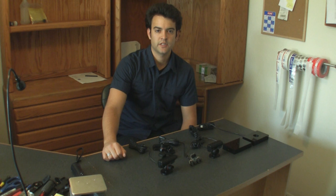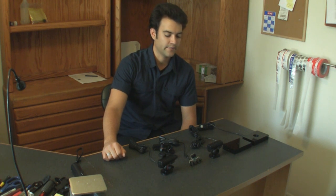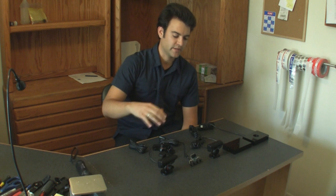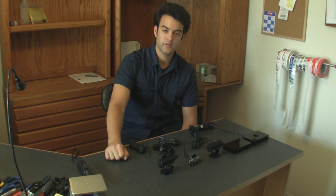Hey guys, this is Nolan with Po Productions. We're going to go over the PlayStation Eye camera and modifications that we have available here at the store. The PlayStation Eye has gotten renewed interest now because of the Sony Move controllers, and the main application we sell them for is people using them for optical tracking and multi-touch setups.